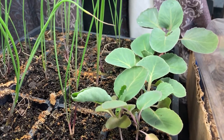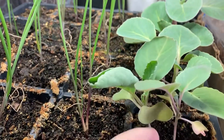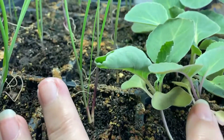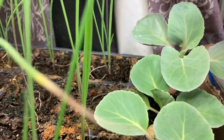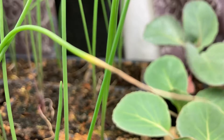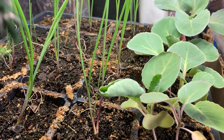Hey everyone, this is just going to be a short video to show you how my indoor stuff is going. These are my cabbages — they're looking pretty good. The front ones here are about three inches tall, and then there's a back one there that's looking a little bit better than the others. They're looking pretty good here.